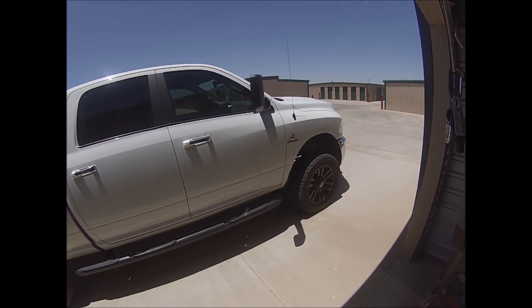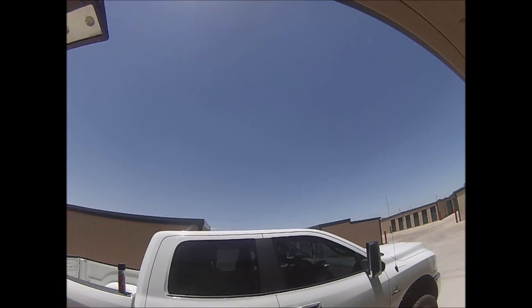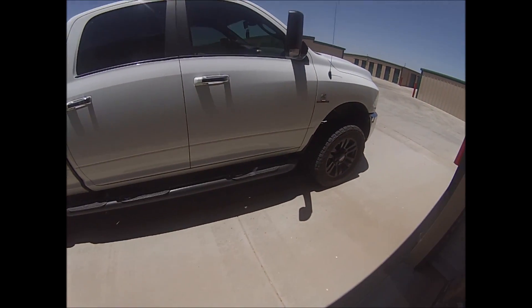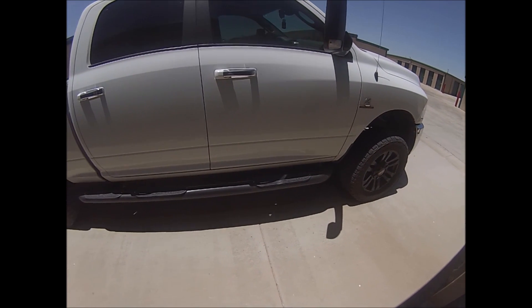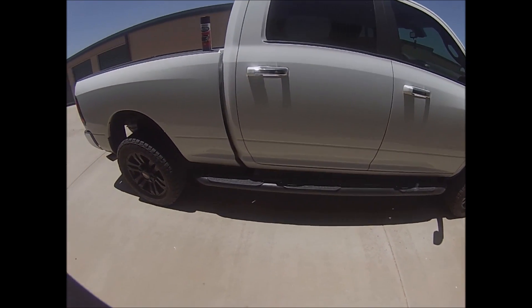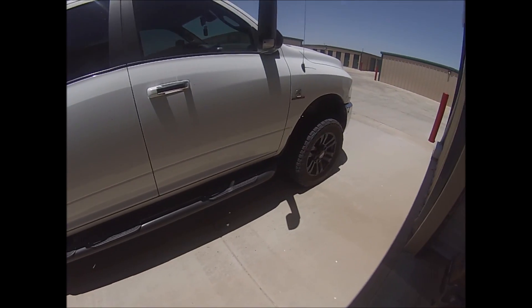What's going on everybody? Today on this beautiful 103 degree weather day, I'm going to show you guys what it looks like after I use Rust-Oleum truck bed coating non-professional grade on the side steps.